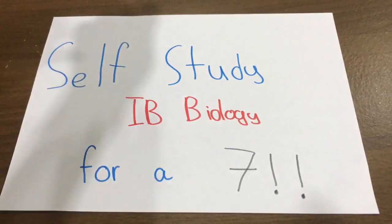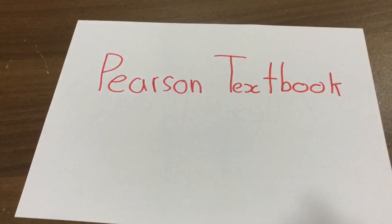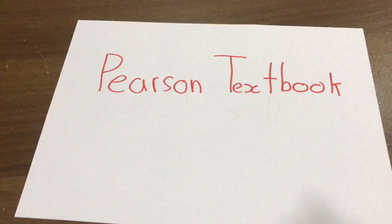For IB Biology, I recommend the textbook by Pearson. Do not use the Andrew Allott blue textbook — it's an overly complicated book and it's going to leave you confused. To get an amazing explanation of the course, use the Pearson textbook. The reason it's so amazing is because it teaches you the material almost like a story — to a person who has no prior knowledge. Unlike the Andrew Allott textbook, it's very easy to understand and the main idea sticks in your head.